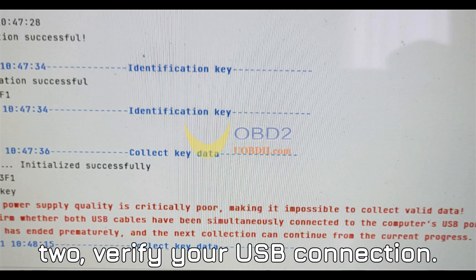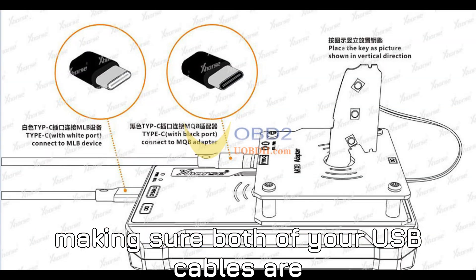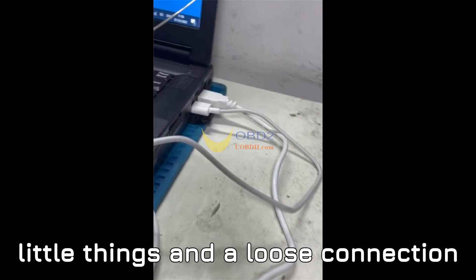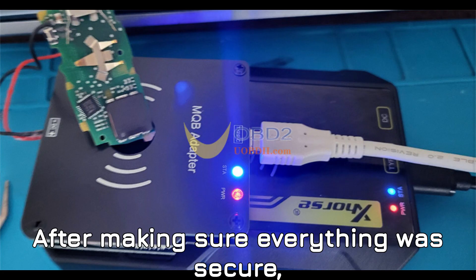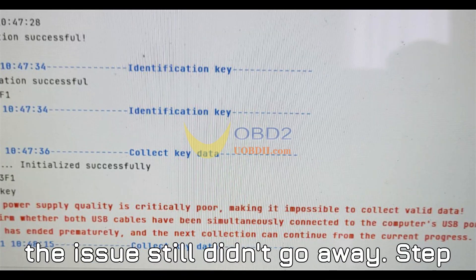Step 2: Verify your USB connection. Another simple yet important step is making sure both of your USB cables are connected properly. It might sound obvious, but sometimes we forget the little things, and a loose connection could be causing that error message. After making sure everything was secure, I gave it another shot, but unfortunately the issue still didn't go away.